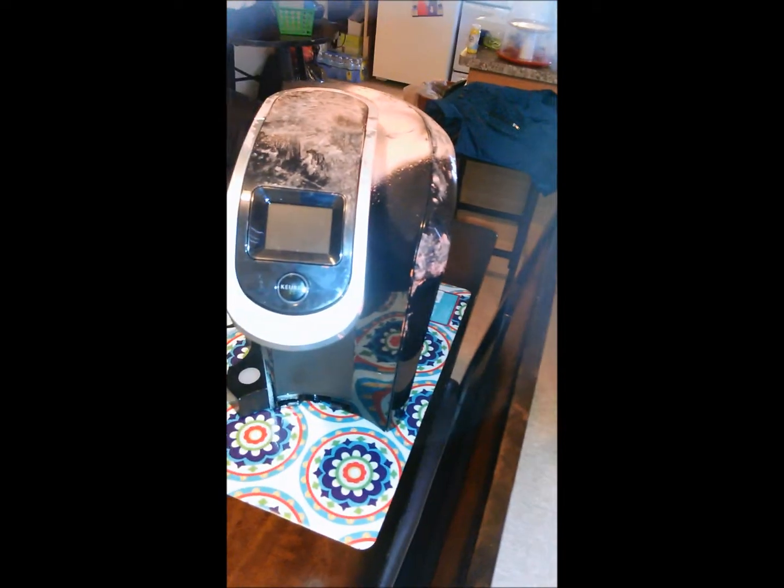I got another Keurig — look how they do the Keurigs, I want y'all to see this. Terrible, right? But it's one of the newer ones and the cord is still attached, so there's probably nothing wrong with it.